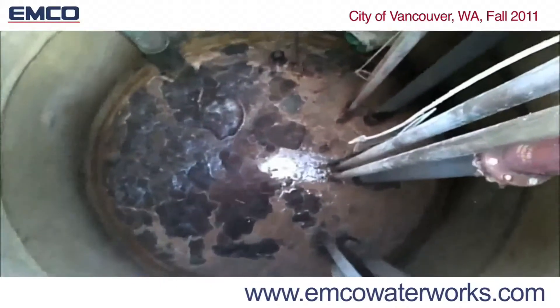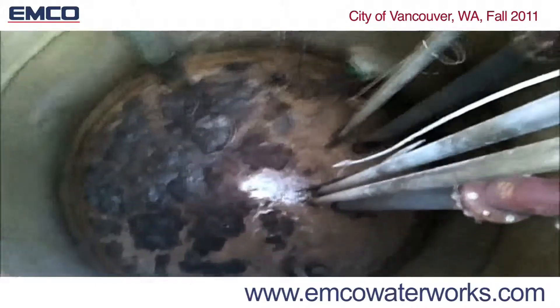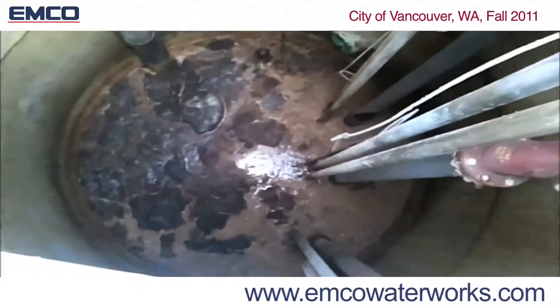This is a 10-foot diameter lift station that you can see is heavily matted with grease. You will see in less than an hour an enormous fat, oil, and grease problem will be all but eliminated.